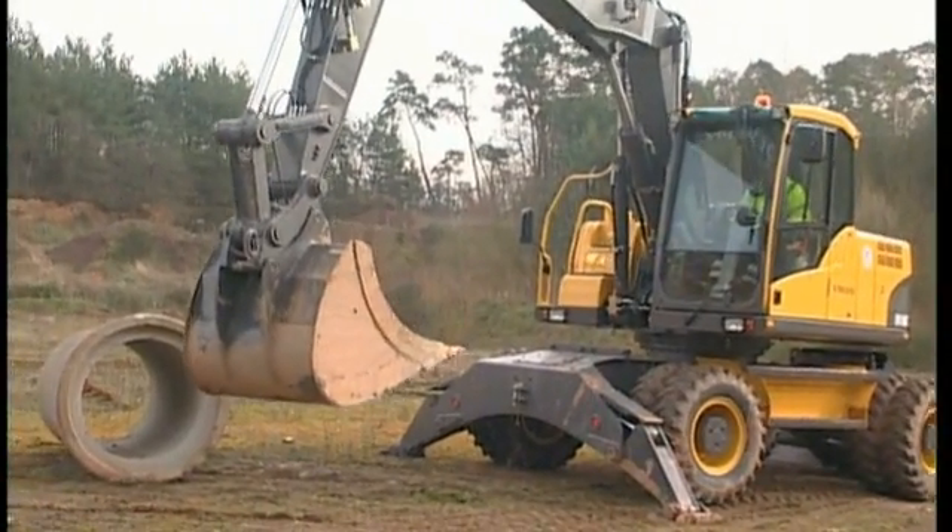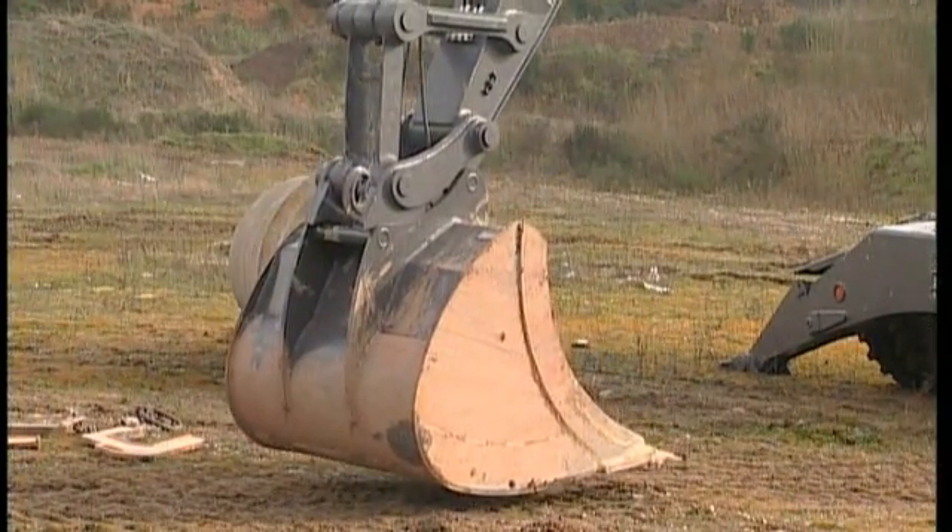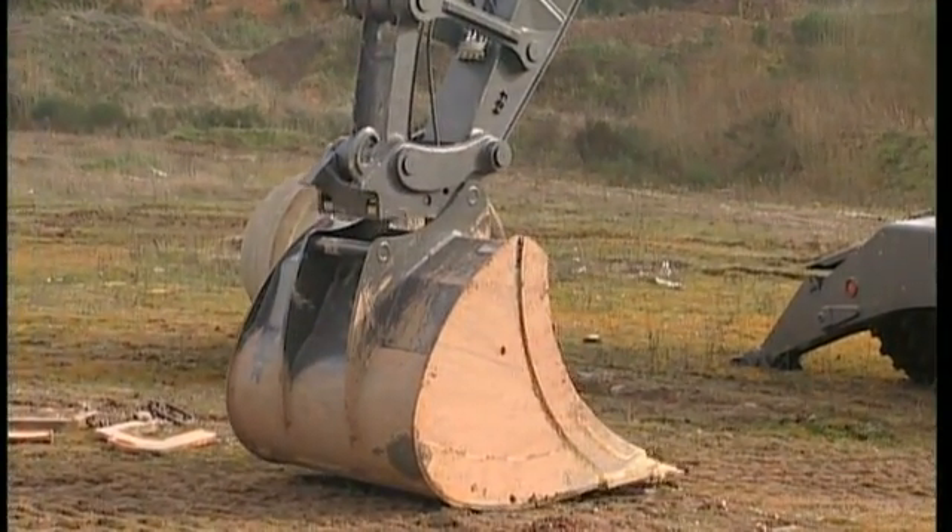If you have a quick fit, disconnect the bucket. Your lifting capacity is now increased and you will be able to see better, for example in a trench box.